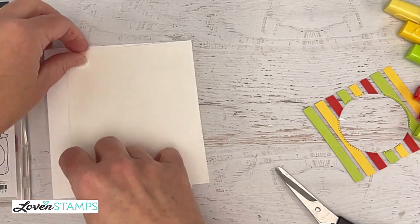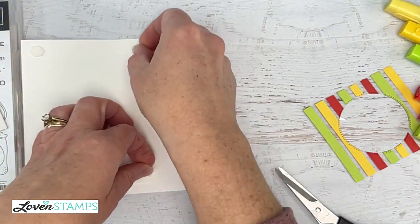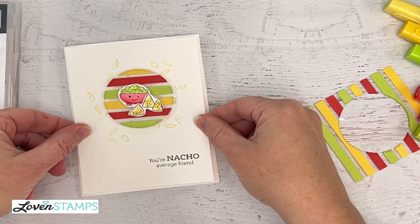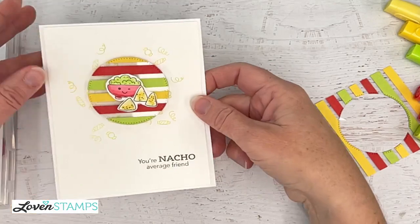I love putting these color-on-color layers, especially with the white when you want to have a card that looks really special but you don't want to clutter it up with a lot of color or a lot of repeated color layers. We just want it to be clean.